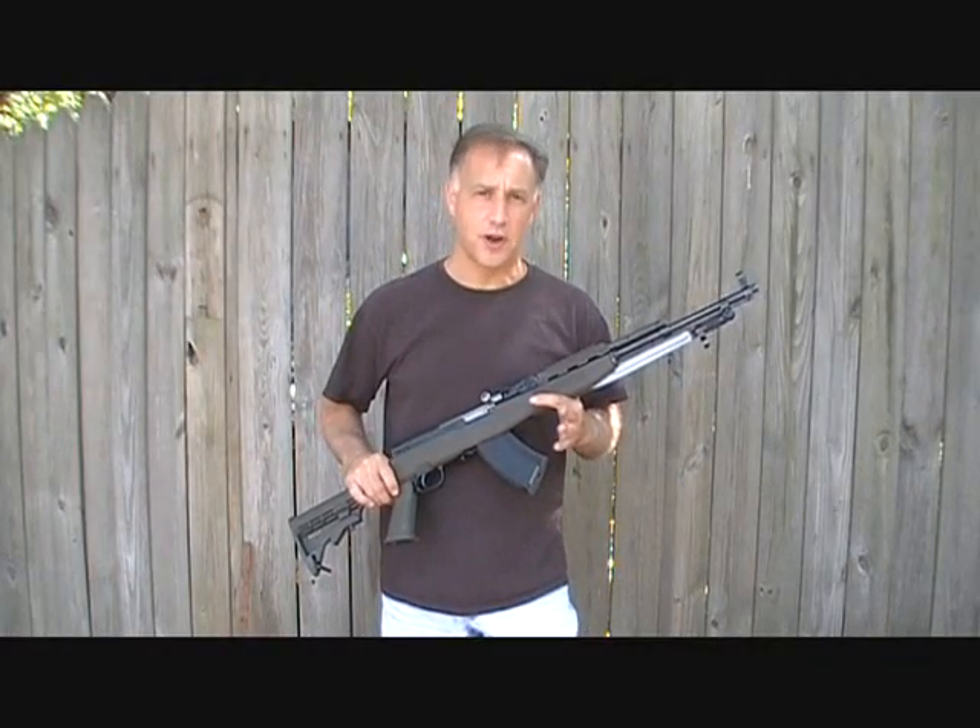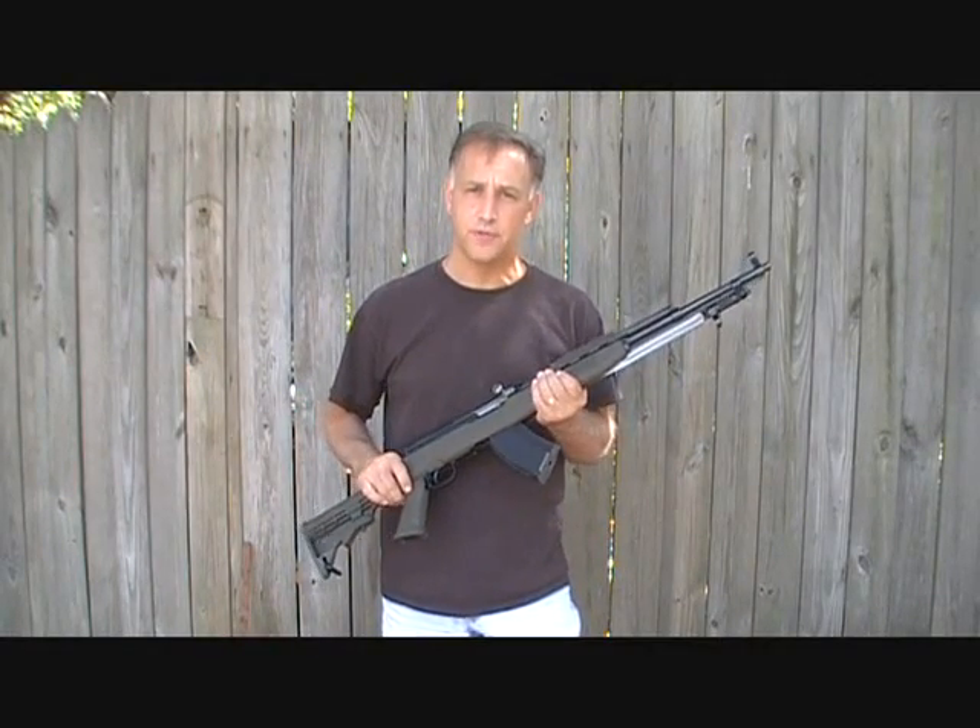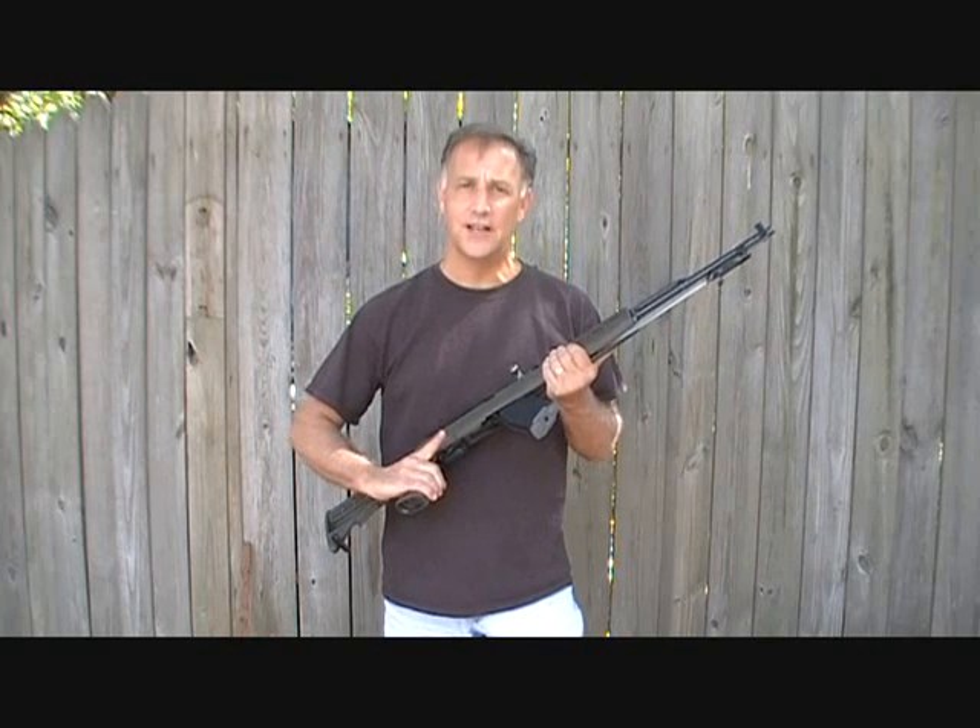Thanks for watching. Please subscribe for more fun gun reviews and sensible survival. God bless America. Long live the Republic.